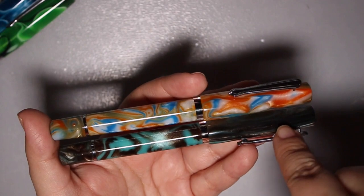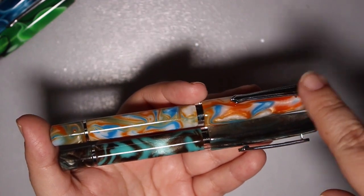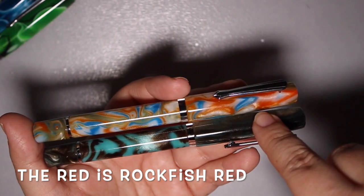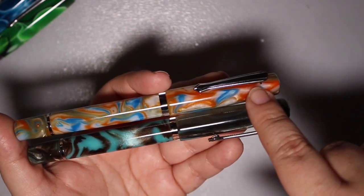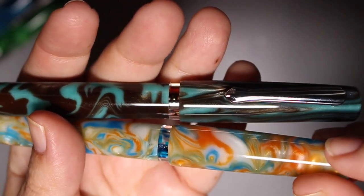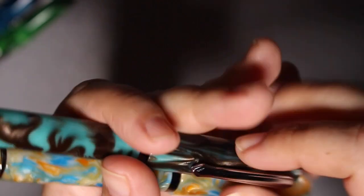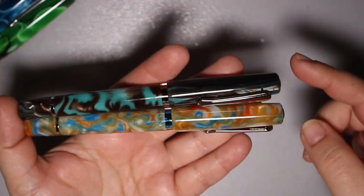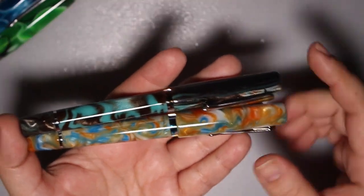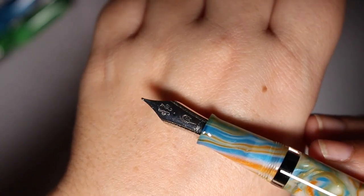I know there has been a blue pen in this line for a little while. There's also a red one in their most recent release. The second line — Chroma Steel — what sets these apart from the original line is the little ink indicator window, so you can see the ink levels. These also come in a different nib size: this one is a medium and this is a fine nib, which was exciting.